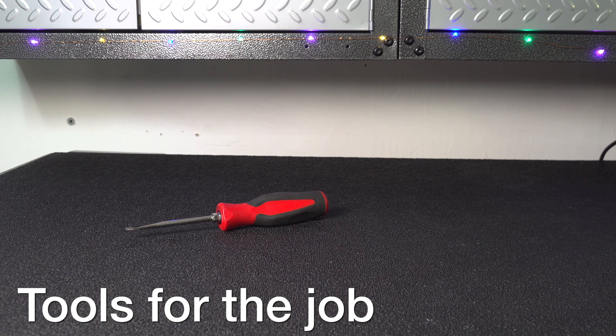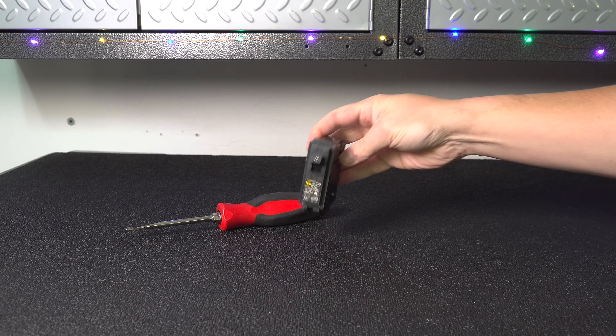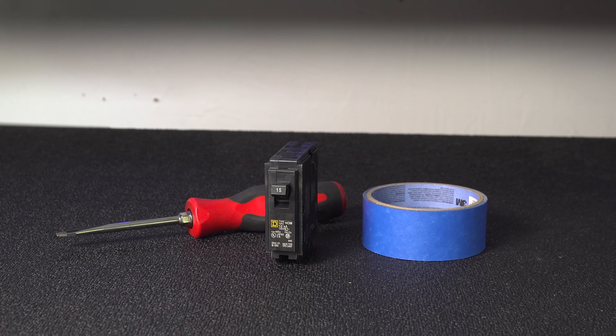You'll just need a flat head screwdriver, along with a replacement circuit breaker, and finally a roll of painter's tape.